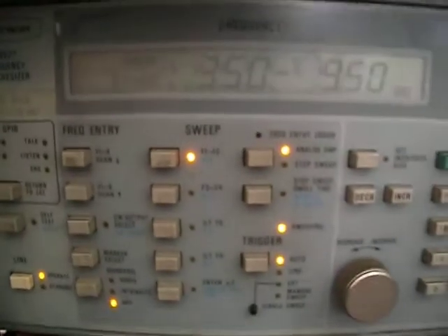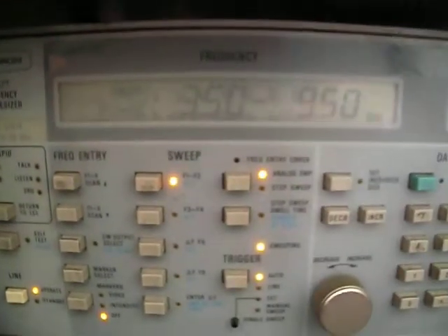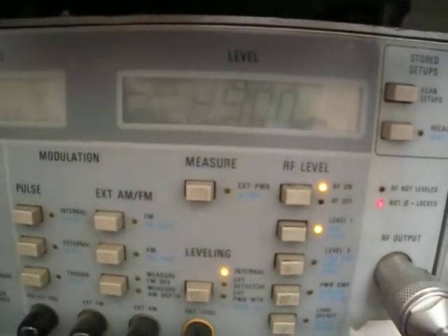The input is sweeping 3.5 to 9.5 GHz, and the input level is minus 30 dBm. So minus 30 in, and you get plus 5 at the output — because of the attenuator, the peak reads minus 5, so it's actually plus 5. That confirms 35 dB gain.